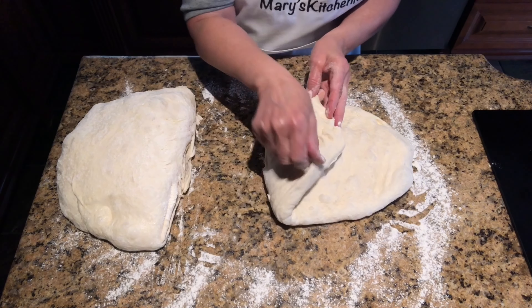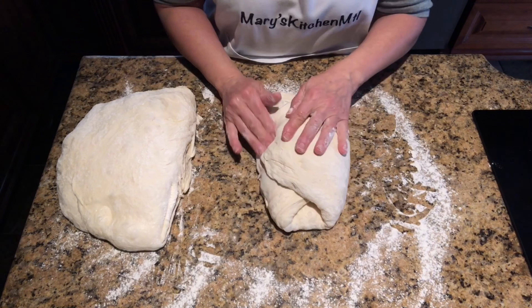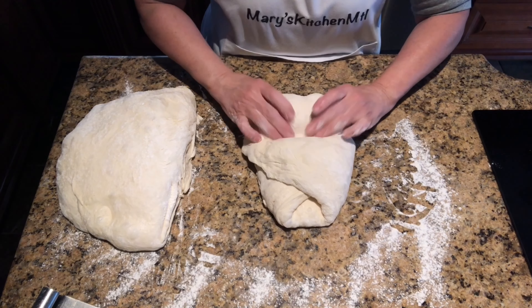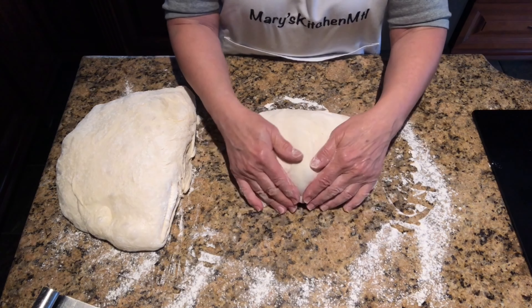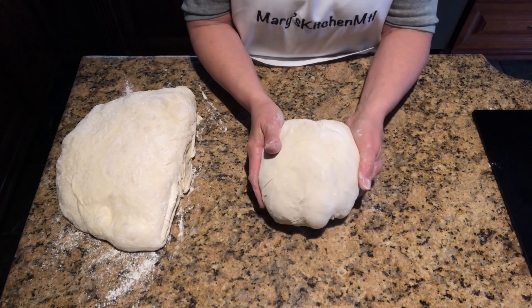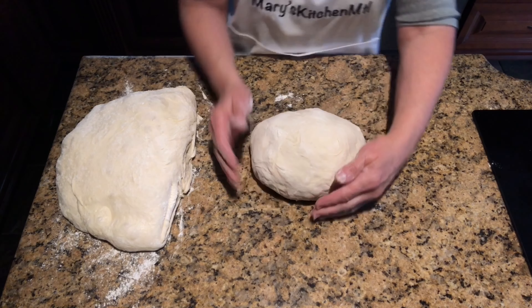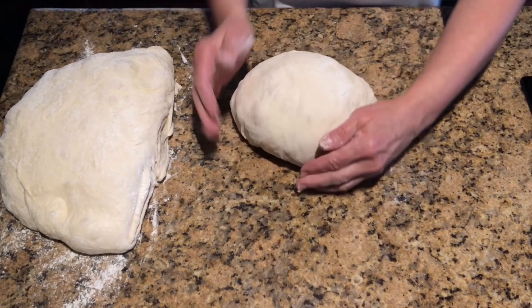Fold one side and then fold the other over like a book. Press the dough a little so it sticks. Use a scraper to push the flour toward the dough so that when you grab it, it won't stick to your fingers. Grab the dough with both hands, pull it toward you, and fold it over itself a few times. At this point you do not need flour, so clear it off. Grab the dough with both hands, turn it, and place it forward. Cup it with your hands and pull it toward you — this creates surface tension. Repeat this motion until you have a round, tight ball of dough or a perfect boule.